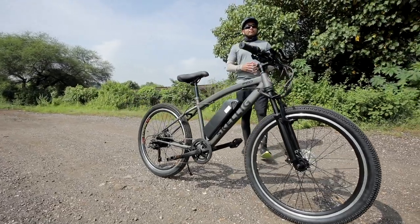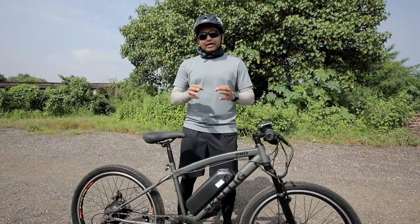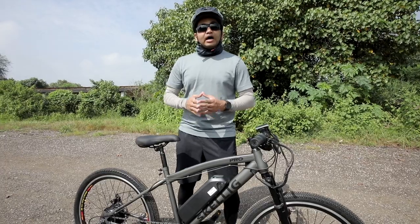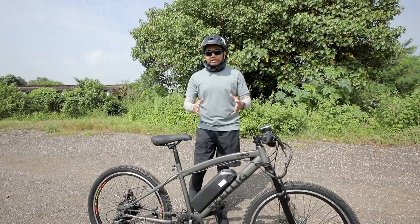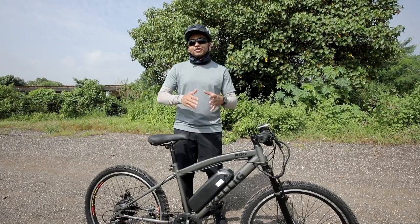Hello people, welcome to Shifting Gears. With me today I have the Go Zero Mobility Skellig Pro E-Bike. This product starts from Rs. 39,999. So probably you are thinking that this is quite an expensive bicycle — Go Zero Mobility is saying that this is their most premium electric performance bike.